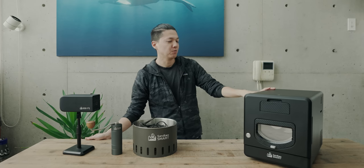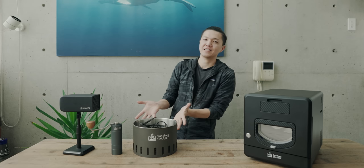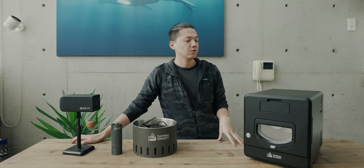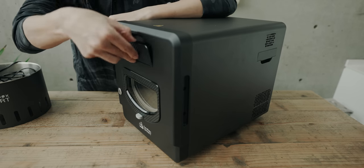This is Sandbox Smart R2. This is a sample product. This is the R2. This is the product.